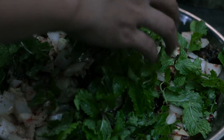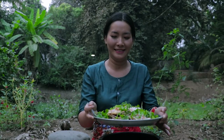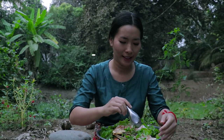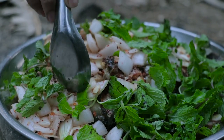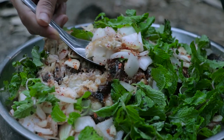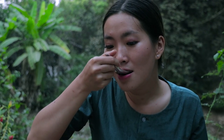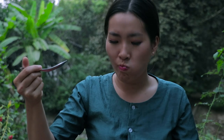Now our fish salad is done. It's time for tasting. Let's take the fish and eat it together — a little bit spicy but delicious!